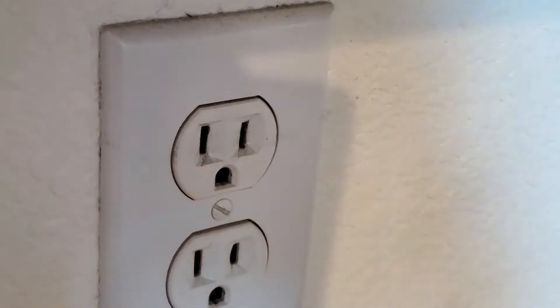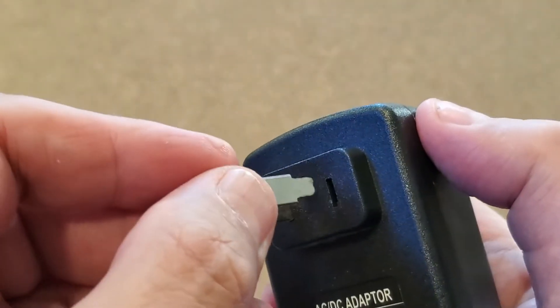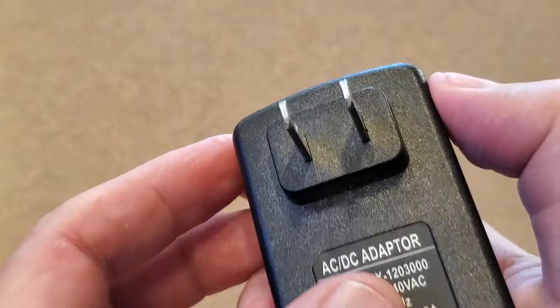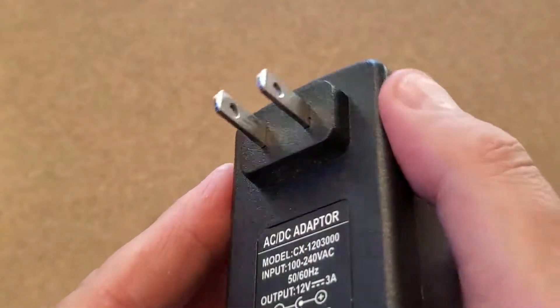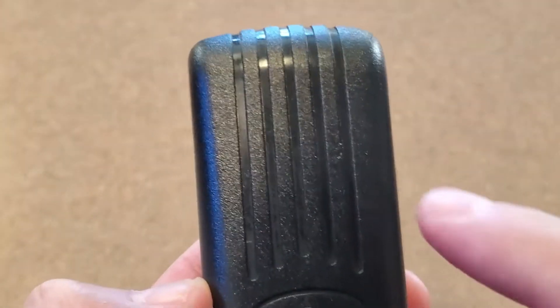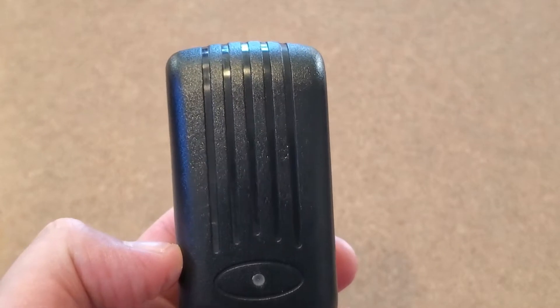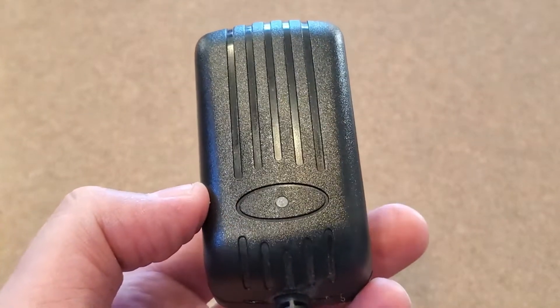Oh, that's probably an easy fix, I thought. I'll just take the plug and put the little clip back in there and push it in real hard. So I take the plug and I plug it back in the wall — and again, no power, no light. Sure enough, the LED strip doesn't turn on either. So I know it's more than just the fact that that needed to be plugged in.